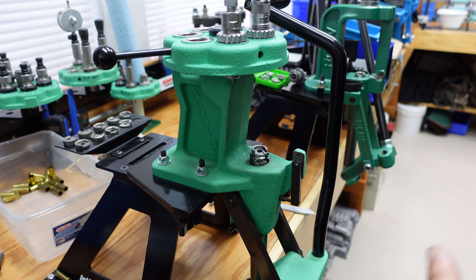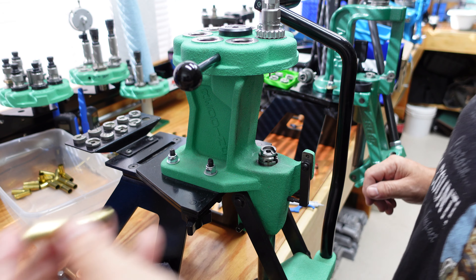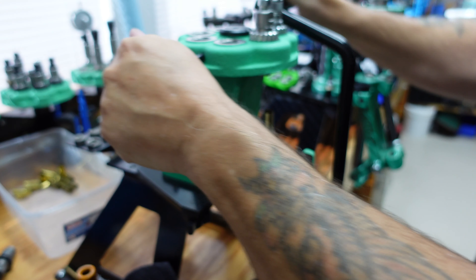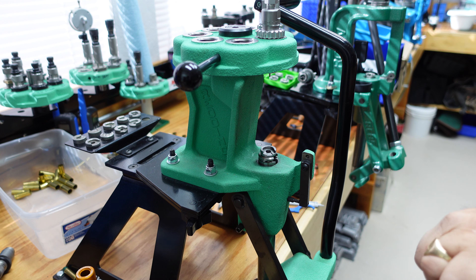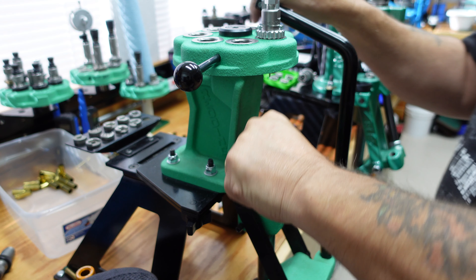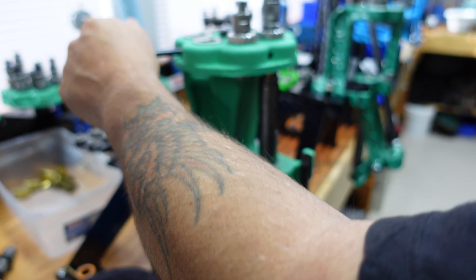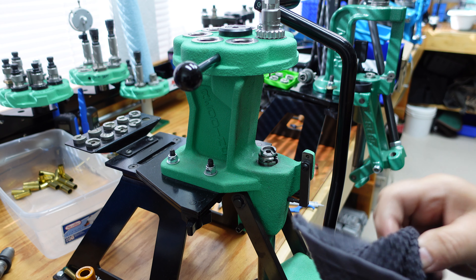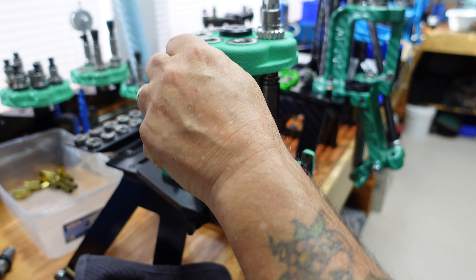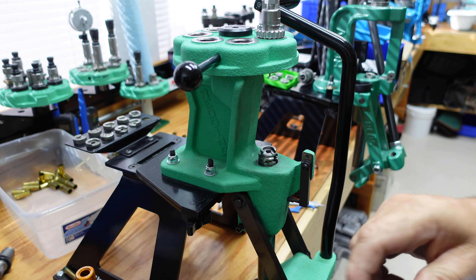I'll go through and finish off sizing and expanding these and bring you back once they're all done. I'm just coming to the end of this batch — these are all the Hornady-stamped brass. There are two more to go — these are the ones that were quite a bit shorter than all the rest. And there's the last piece of Hornady brass gone through — it's sized and we've flared the end of it. Let me go get the other brass quickly.